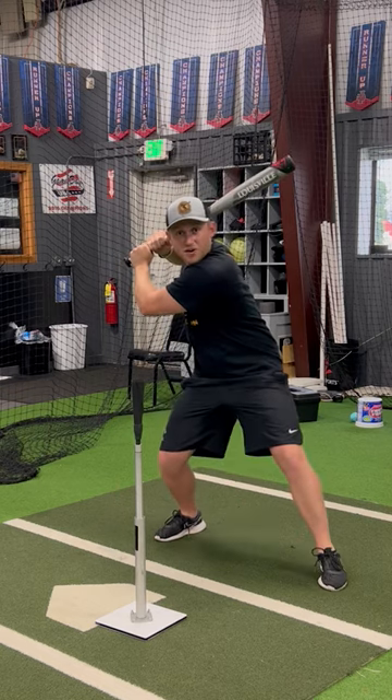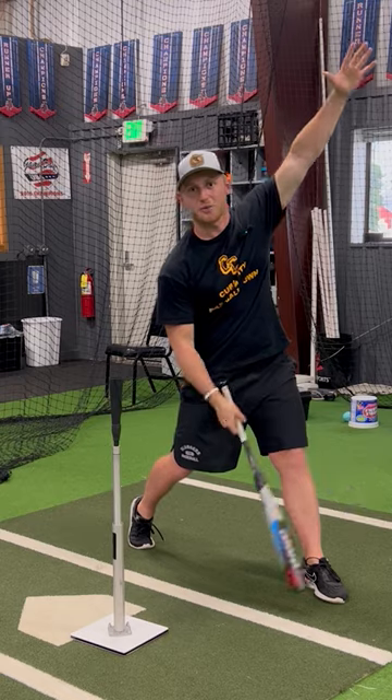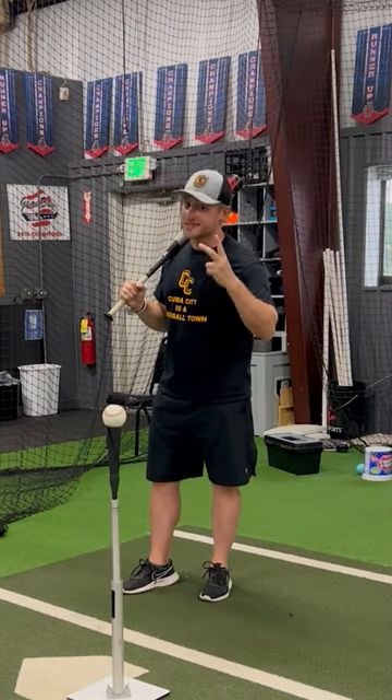If I stretch big enough, all I'm going to have to do is just pull the trigger and the rest of my body will go. The first one pause, the second one swing.